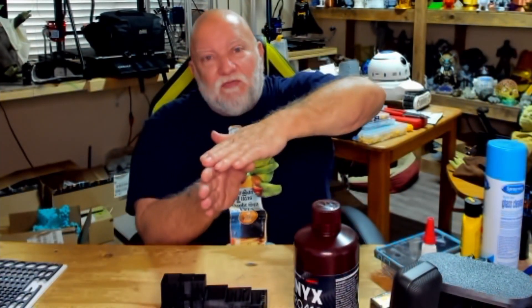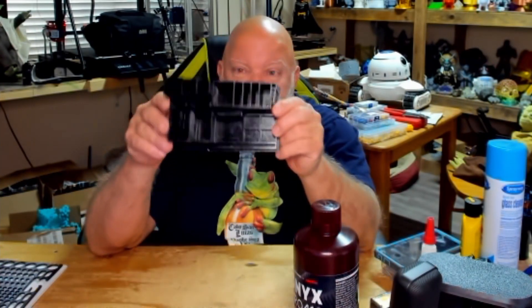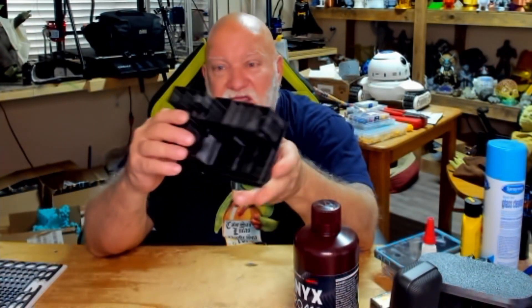Originally I wanted to print a Vive holder, but the file was too big for my resin printer to lay it U-shaped, so I turned it up on end and had it directly on the build surface — and I ended up failing. So I moved on, decided not to print that holder in resin and instead went over on Thingiverse and found this little holder here.